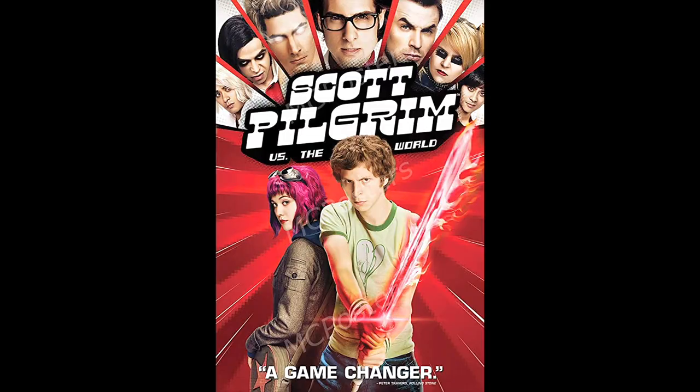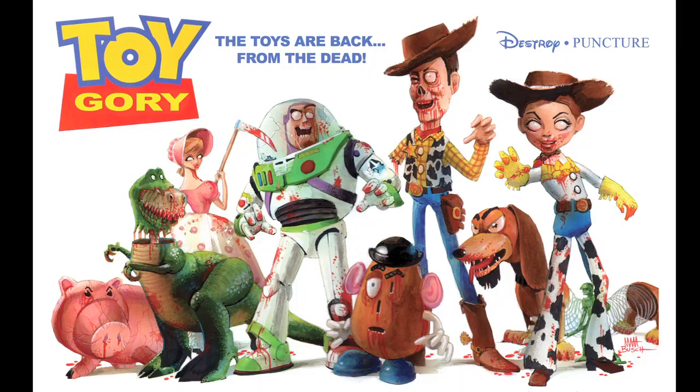Declan, what are you choosing for your movie today? I am doing 'Scott Pilgrim vs. the World' — I love that, it's like one of my favorite movies of all time. That is so awesome, I'm kind of jelly right now! For myself, one of the posters people really liked in the Hollywood is Dead series was my take on Toy Story, which I turned into 'Toy Gory.' So I thought I would do a sequel with Toy Story 4. Let's get started!